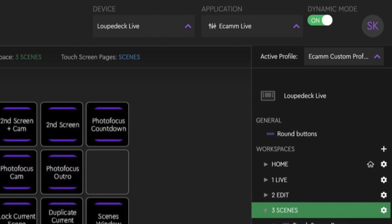There is a dynamic mode inside the Loupedeck software. That means if you're in Ecamm Live, the device shows the Ecamm Live profile. Switch to Chrome and it shows the Chrome profile. Open Zoom and it switches to the Zoom profile. If you turn off dynamic mode, you can leave it set to Ecamm Live at all times, but do not expect Ecamm Live to react to a button push when you're not inside Ecamm Live. Hopefully Loupedeck can make that work in the future, but until then you'll need to be in Ecamm Live for those buttons to do something.